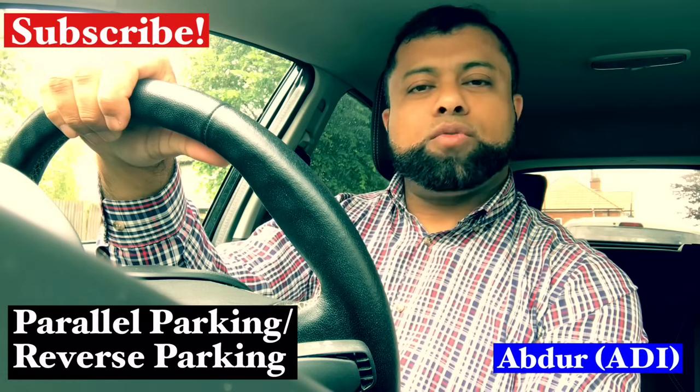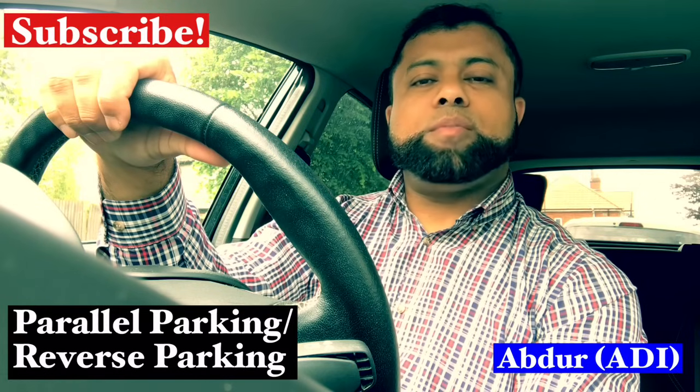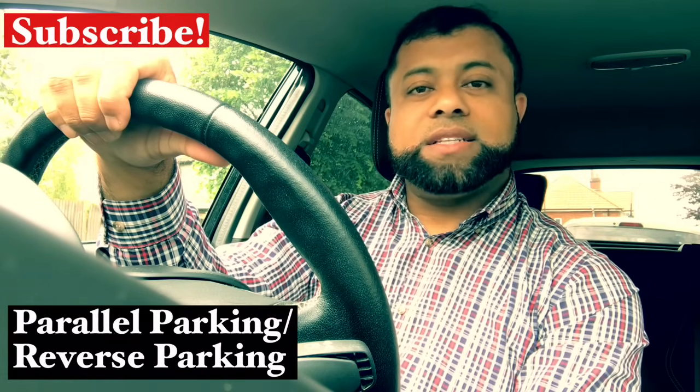If you are new to the channel, don't forget to subscribe so you don't miss any of my future videos, and let's start the lesson.